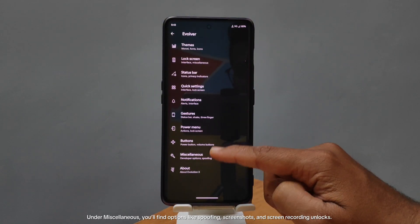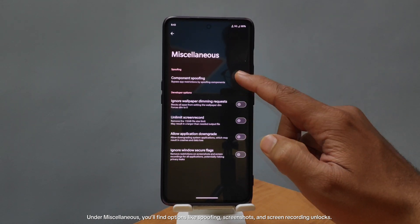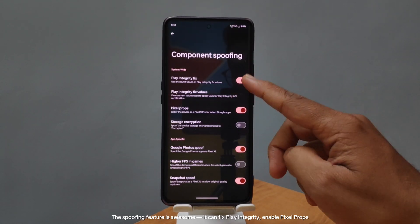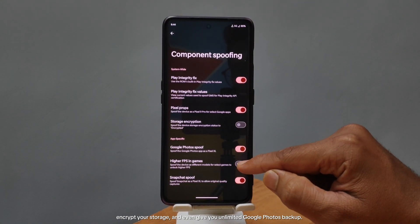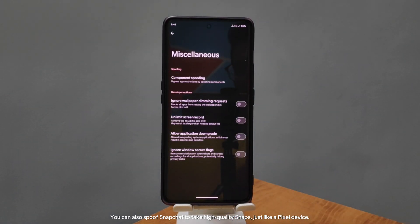Under miscellaneous, you'll find options like spoofing, screenshots, and screen recording unlocks. The spoofing feature is awesome — it can fix Play Integrity, enable Pixel props, encrypt your storage, and even give you unlimited Google Photos backup. You can also spoof Snapchat to take high-quality snaps, just like a Pixel device.